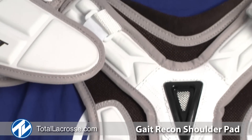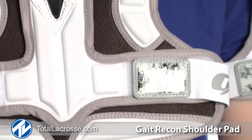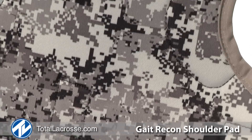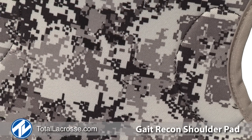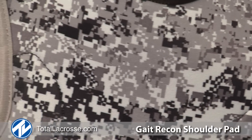Gate has inserted hard plastic sections in critical areas which reduce the risk of injury without limiting flexibility. The interior of the shoulder pad has been made with a moisture wicking liner which moves moisture away from the body during play, ultimately helping regulate your body's temperature.